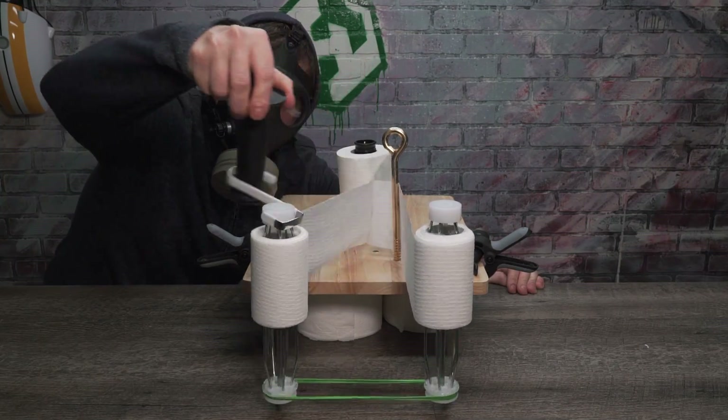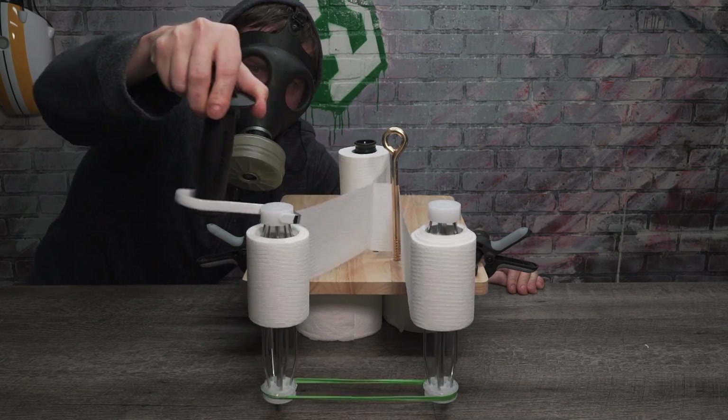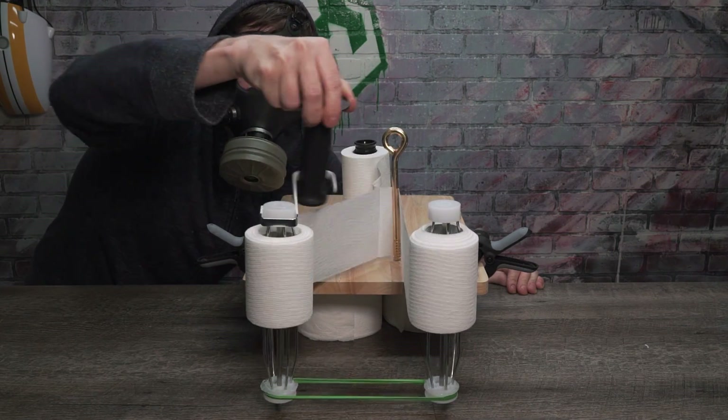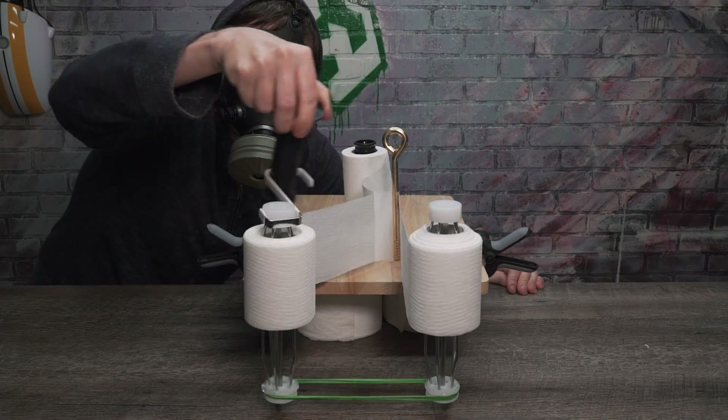Thank you so much for tuning into this week's episode of Quarantine Quandaries. We'll be back at you next week with more interesting and unique items that will help you get through the day. If you have some time right now, click that thing on your screen for endless amounts of fun. See you next time.